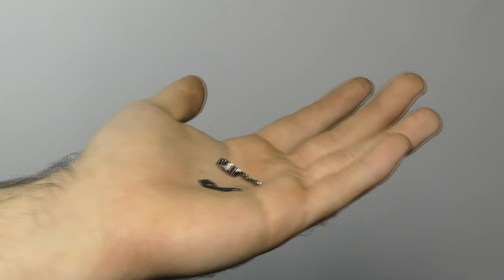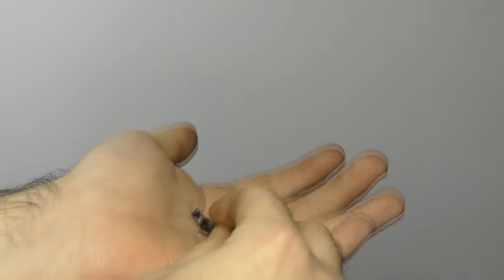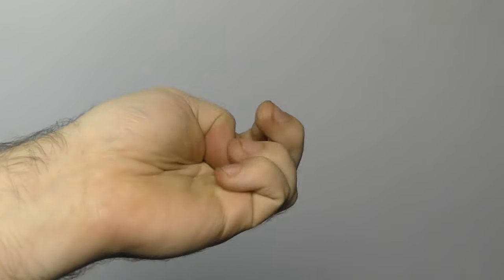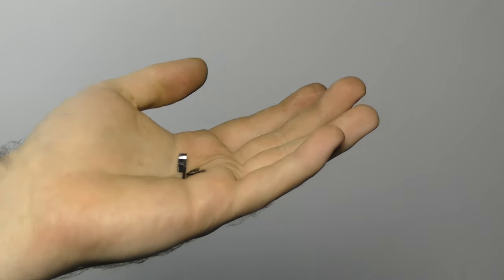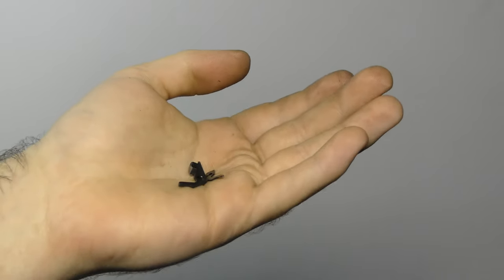After I stopped recording, the gun started to lock up. I took the gun apart and found the cylinder stop had broken off the firearm. I also noticed the pawl looked a little funny and scraped up, so I'm going to get some replacement parts and talk to a couple of gunsmiths.